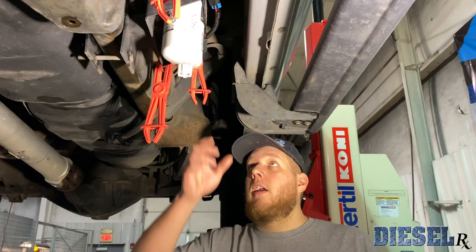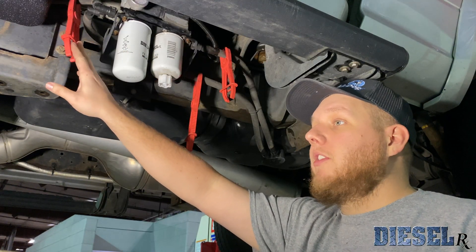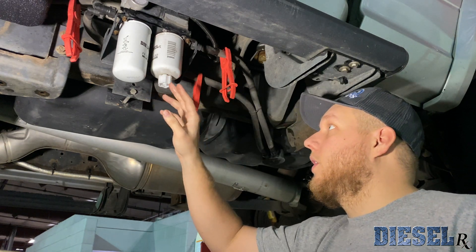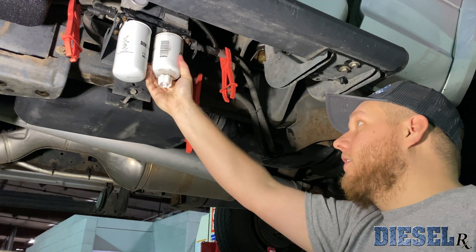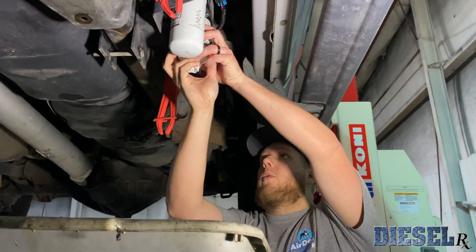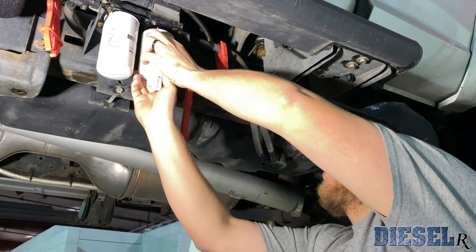Now that we got the truck up in the air, off camera we changed the fuel filter form, so we already clamped these lines off. You guys are going to clamp all three lines to your AirDog just so you don't get excessive fuel all over you. We're going to go ahead and get this water separator changed out — we do include a fresh water separator in this kit, so get that new water separator installed.